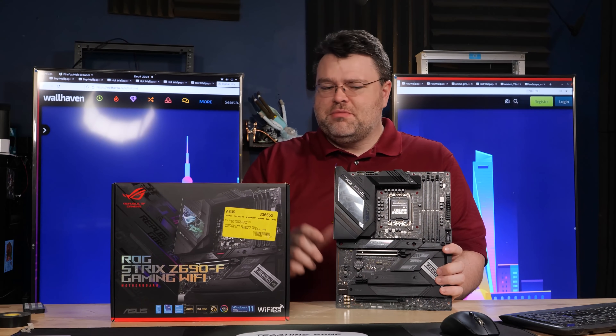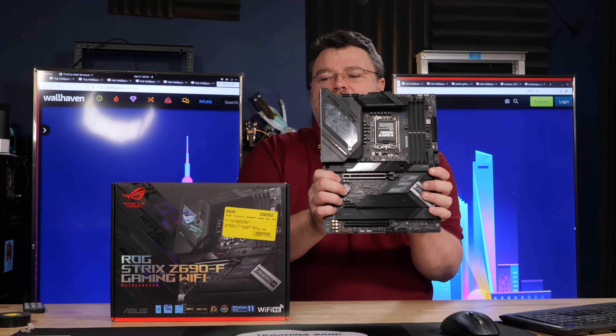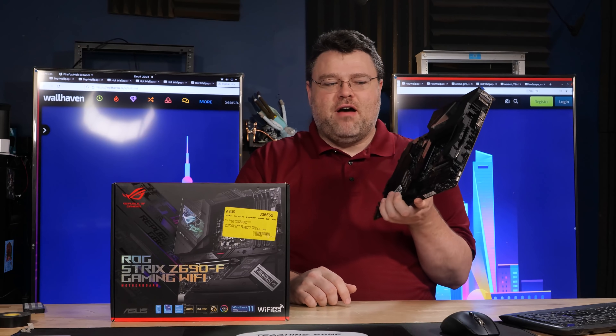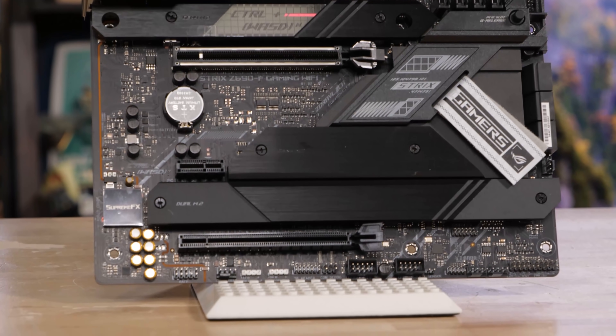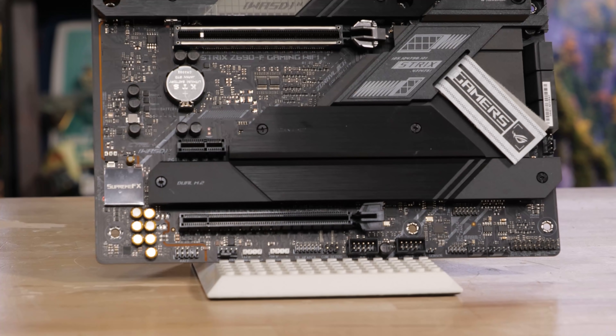It's a really odd situation. But this is a motherboard review, and we're focused on the ROG Strix Z690F Gaming Wi-Fi. The PCIe layout on this motherboard — for this price point, I would have liked a better PCIe layout. We have our primary X16 slot, which is PCIe 5.0 directly into the CPU. All of our other PCIe slots are connected to the chipset.